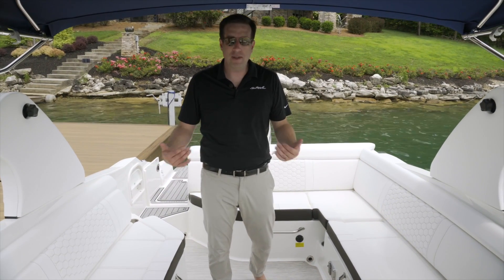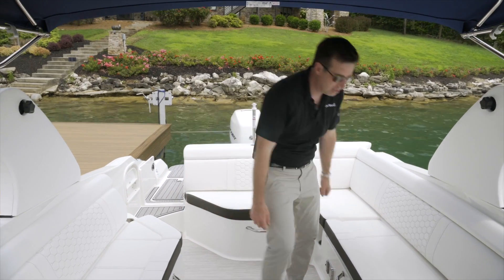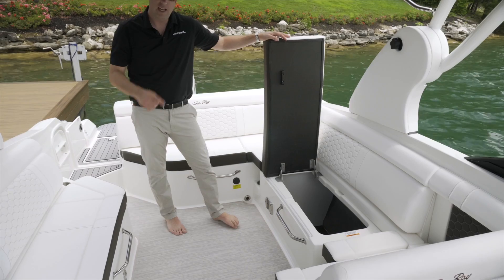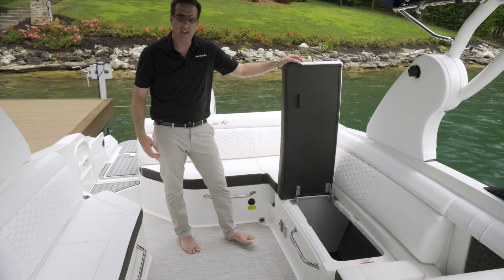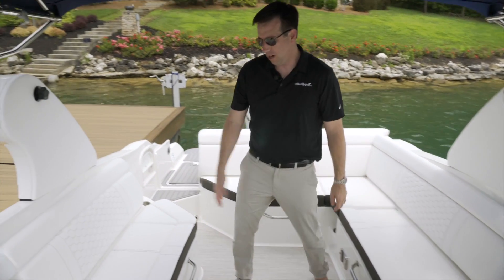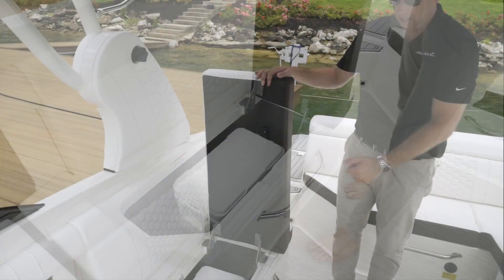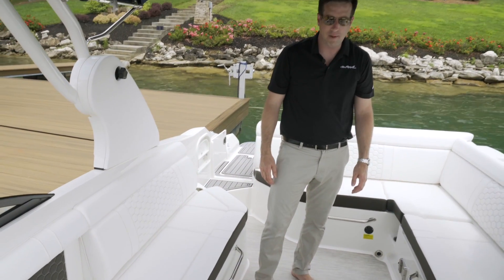Speaking of storage, when you come into the cockpit there are three things to point out. First, on the port side, there's a massive storage compartment where you can fit things like beach bags, towels, gear, fenders, line, and so on. When you come along to the starboard side, there's also some storage for a cooler as well as additional gear. And in the center, there's a massive ski compartment as well.